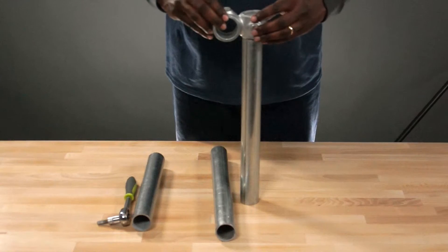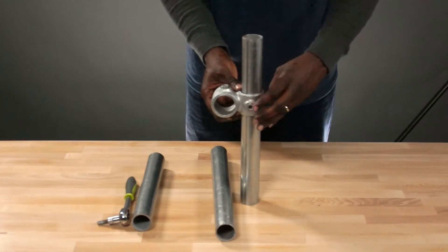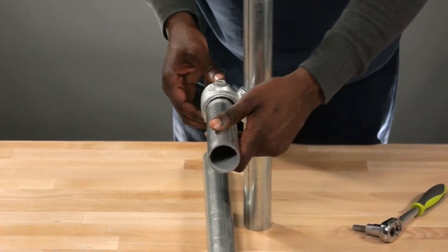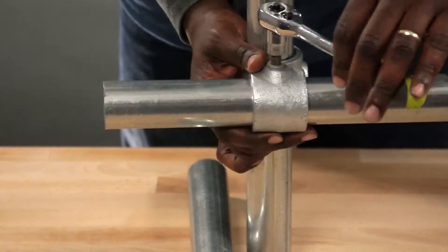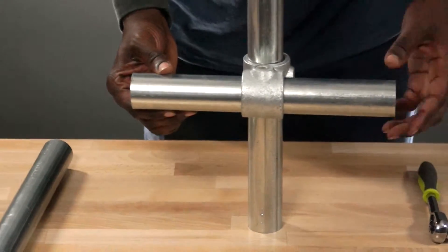Hey, I'm Anthony with Simplified Building and today I'm going to introduce you to the crossover fitting. The basic function of this fitting is to allow two separate continuous lengths of pipe to slide through opposite directions, creating the T shape. Slide the pipe into the fitting, tighten down the set screw and you're all set.